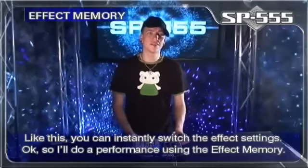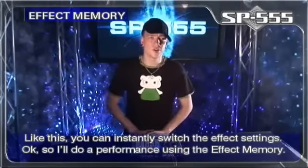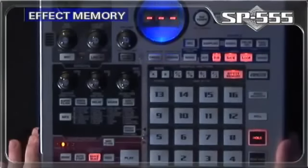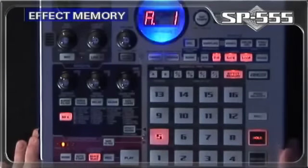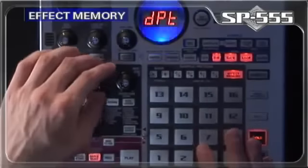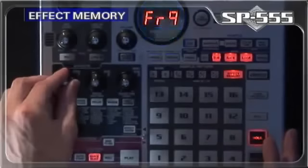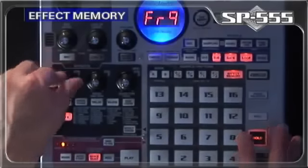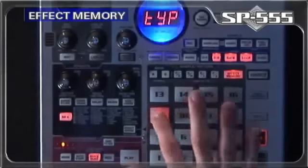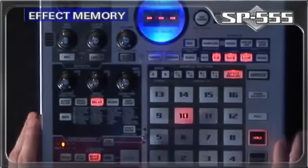Like this, you can instantly switch the effect settings. Okay, so now I'll do a live performance using the effect memory.